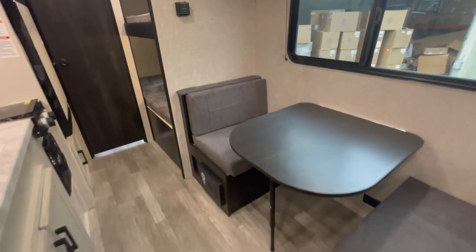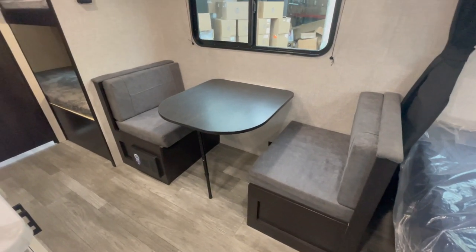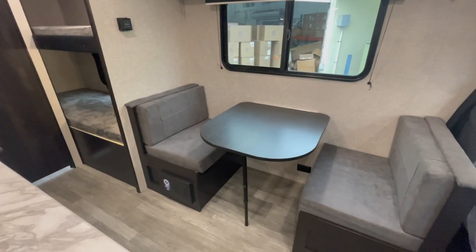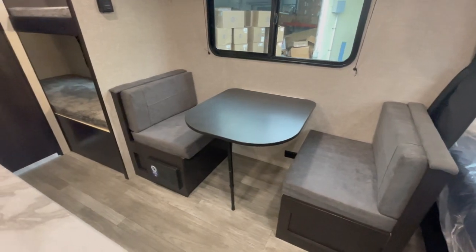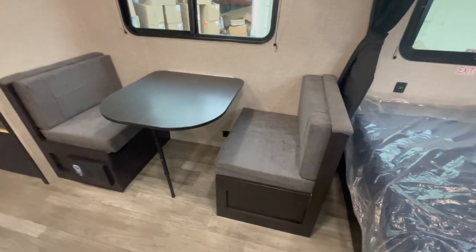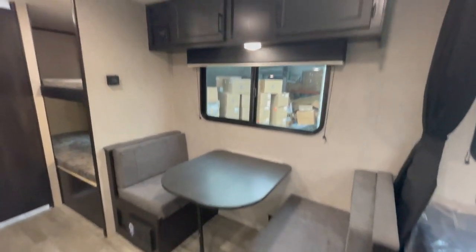The dinette is probably the smallest — for a family of five you're not going to fit there, but it does serve its purpose. Maybe a couple of you sit inside while the adults hang out outside and the kids are playing games. Two people can sit comfortably. It also drops down to sleep — I would say one large child or one very small adult — but it does its purpose in case you need that extra sleeping area.